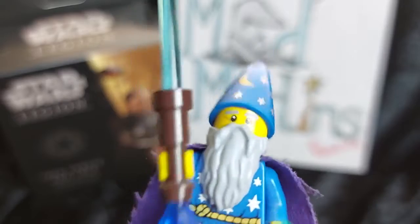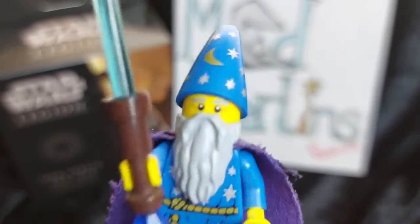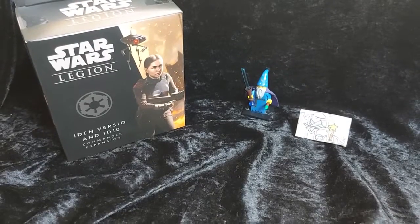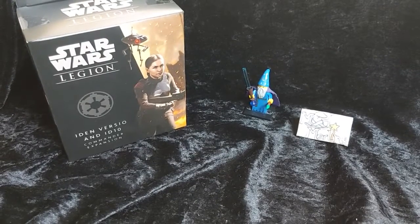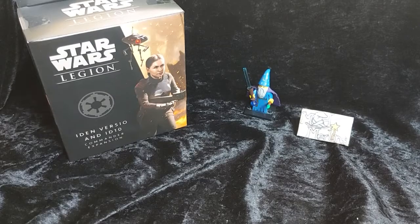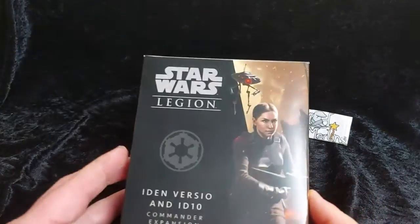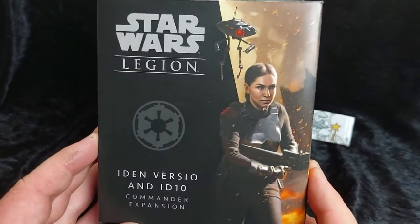Blast me to Endor! It's time for the Mad Merlin's unboxing of Star Wars Legion, Iden Versio and ID10. Hello and welcome back to another Mad Merlin's unboxing. Today we're going to take a look at Iden Versio and her droid ID10. This is a commander expansion for Star Wars Legion and the Galactic Empire.